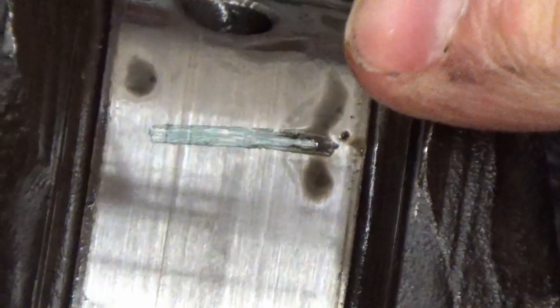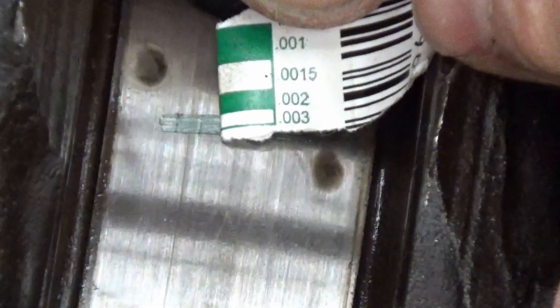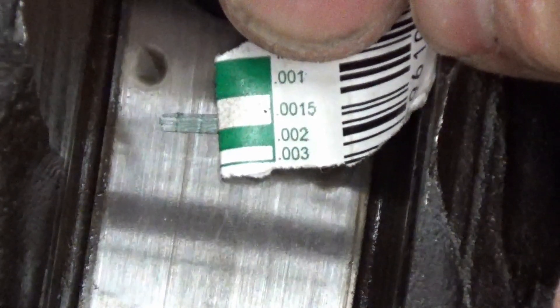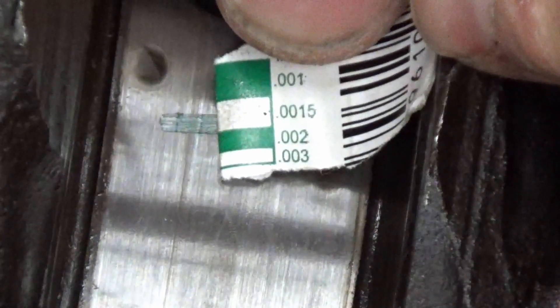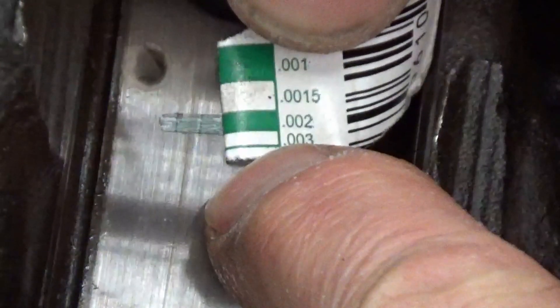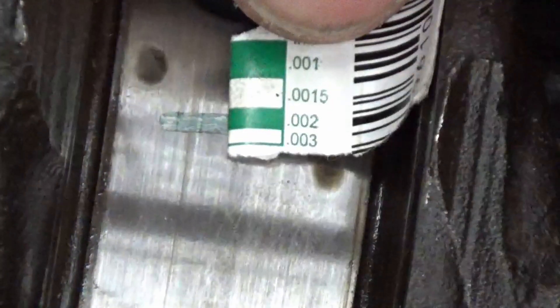You can see the PlastiGauge has been squished. Then you just have to find which one of these strips matches the plastic. It looks like we've got 0.002, and 0.0015 which I'd like to see — it didn't squish that far. So it's actually a fairly big gap, 0.002. The smaller width means the bigger clearance, because we didn't squish it as much. Really squished means really wide. In this case we're at 0.002 thousandths of an inch.